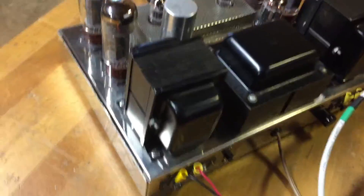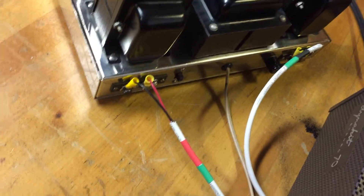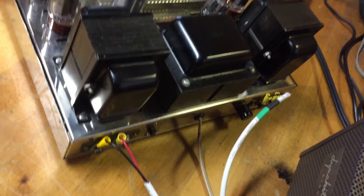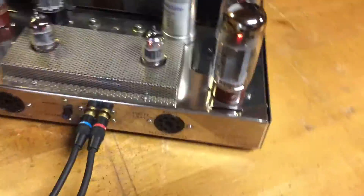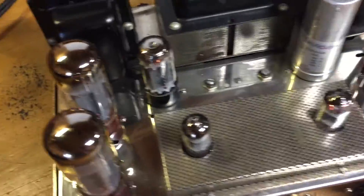I'll pan around in back so you can see the back a little bit. It's got some speaker binders back there, as well as new RCA speaker jacks in the front, which were done when it was rebuilt.